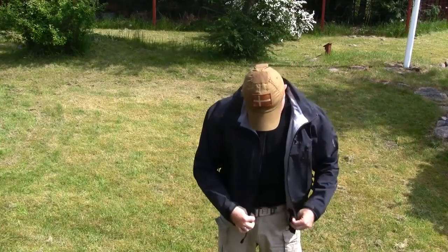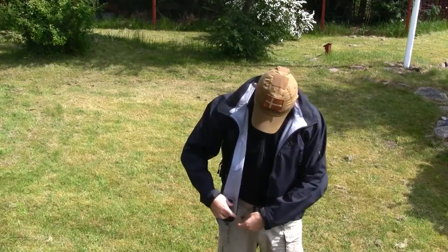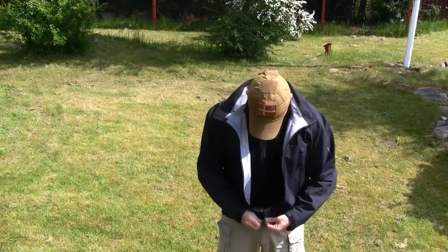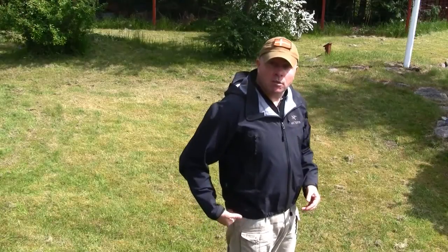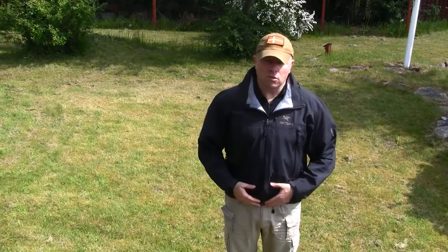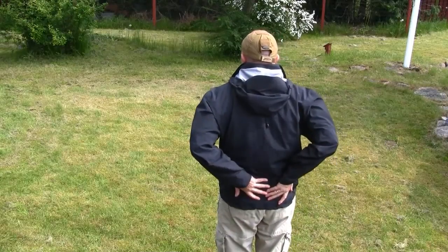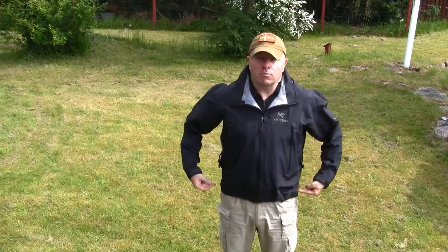The jacket is also equipped with two drawstrings so you can adjust the waist to prevent cold air coming up underneath. As you can see, the jacket is quite short — just a little bit below the waist. But on the back it's a little bit longer again to protect the lower back from cold getting inside. As this is a 2007 model, the drawstrings are placed here on the front. On the later models, they are placed on the sides.